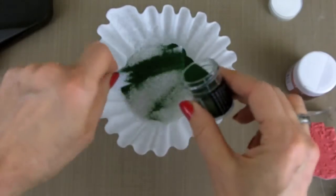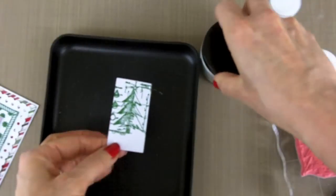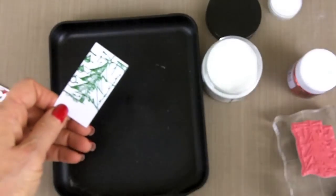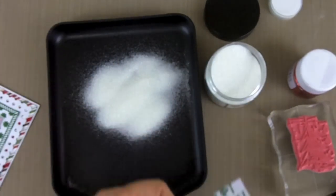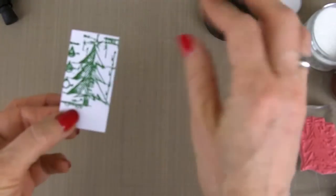Now I'm adding the embossing powder and heating it up. Then I'm going to use the dry glitter Distress. To get this glitter to stick, heat this up just momentarily, then add the glitter while it's still warm, and then heat it up again — that will seal your glitter into your embossing powder. You might not be able to see it on the video, but it gives a really neat look because you've got the glitter in the embossing powder, and that way it doesn't wipe off.